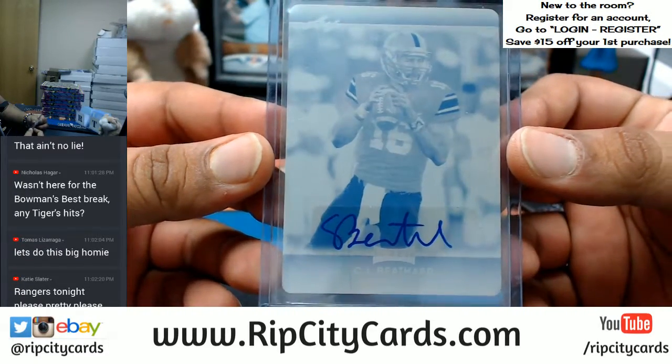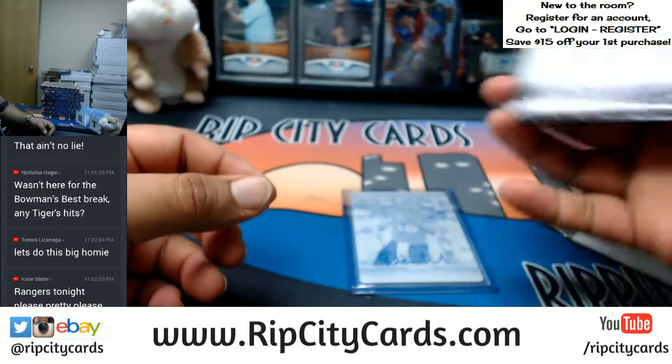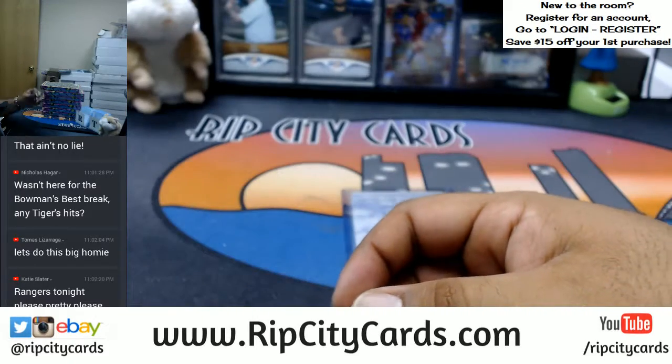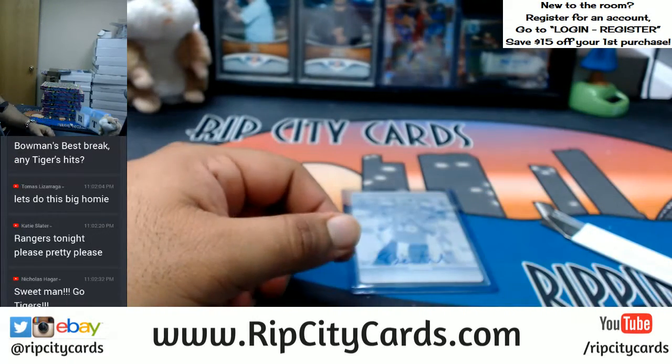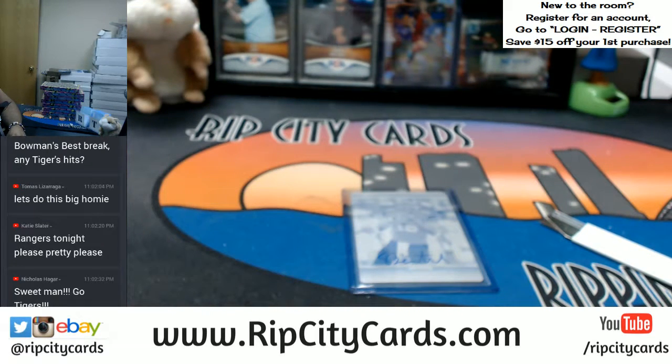Tomas, nice one-on-one right there — CJ Bethard from the 2017 Leaf Draft Football one-on-one printing plate. Very nice, congrats my dude, we'll get that right out to you. Thank you, man.